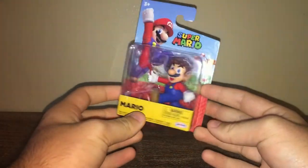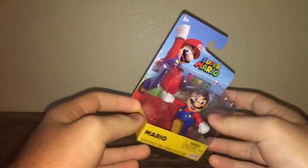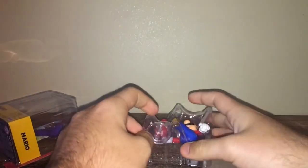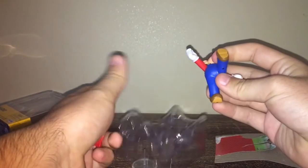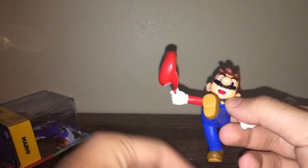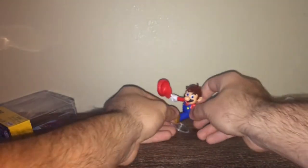First up, Mario. He has his cap — he's bowing down. Let's open this boy up and see what he has to offer. He comes with a stand. All seriousness, Mario looks really nice. The paint job is great, the sculpt is amazing. The hat doesn't like staying on, and neither does the stand. Overall, if you like buying reposed figures, get them; if not, maybe not.